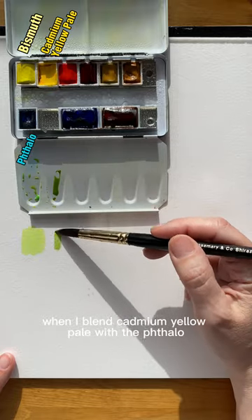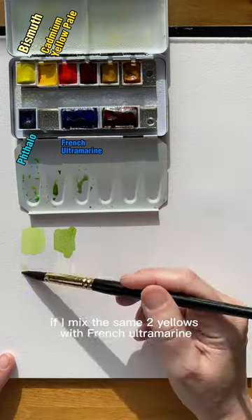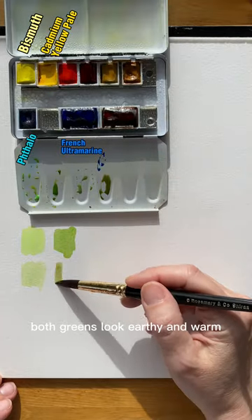When I blend cadmium yellow pale with phthalo blue, the green is a bit warmer but still bright. If I mix the same two yellows with French ultramarine, both greens look earthy and warm.